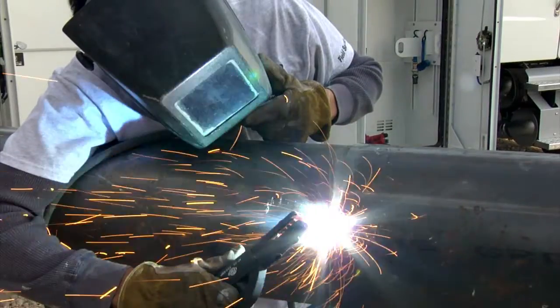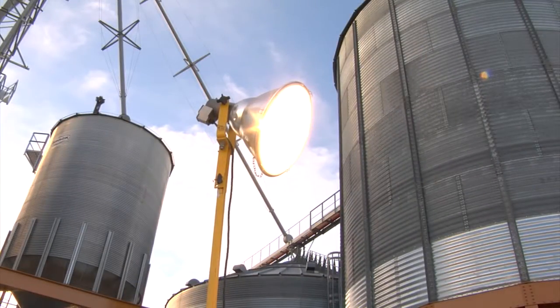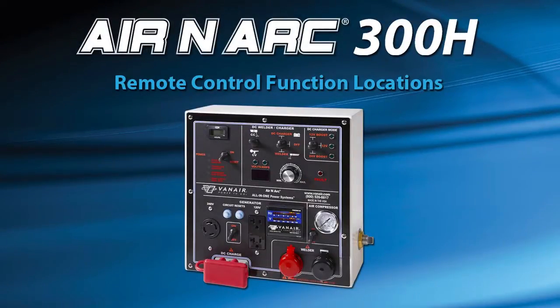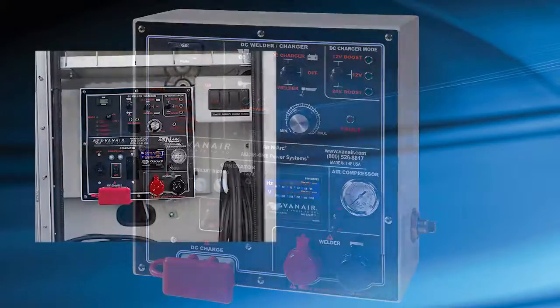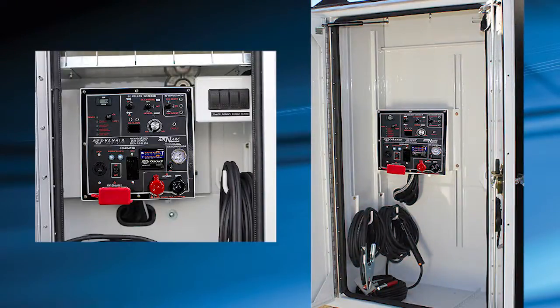Understanding the correct operation of the ARINARC 300H system will help you understand and recognize when the system is operating properly. Please refer to the operation manual for further operating procedures and explanations. At the heart of the ARINARC 300H is the Remote Control Panel. This panel has the ability to be mounted in a variety of locations and can operate multiple functions on the ARINARC 300H.